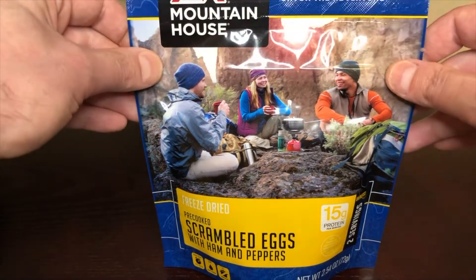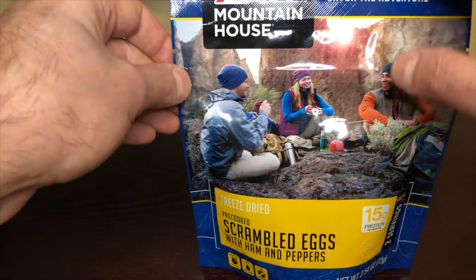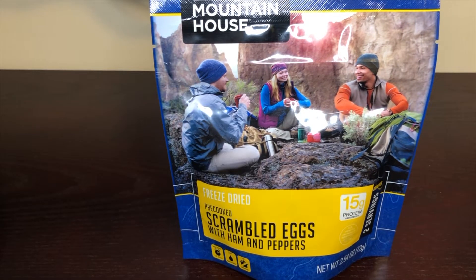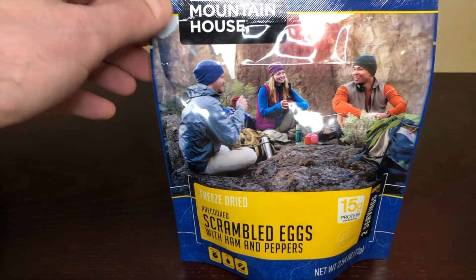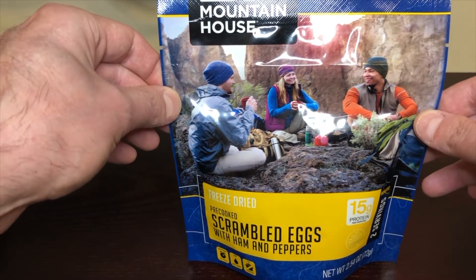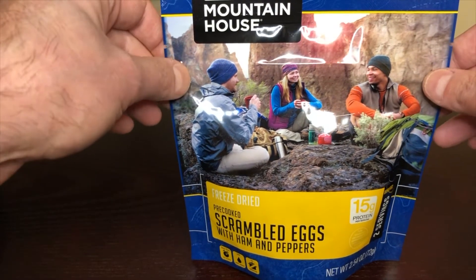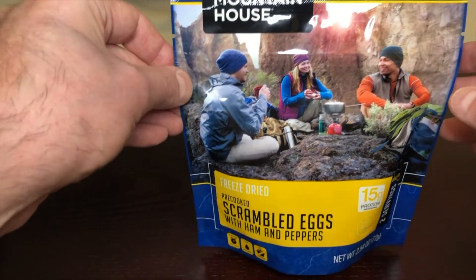I will say, as with all other Mountain House meals, they're loaded with salt. Reason being, one for flavor, and two they're designed for camping and backpacking where you're going to be exerting a lot of energy and you want to replace your electrolytes. But if you're in a home survival situation and you're eating these at home, unless you have a lot of water, I'd go easy on eating the Mountain Houses. Another thing — as with most freeze-dried foods and even MREs, you eat a few of them and they kind of mess with your stomach; you get some GI issues.